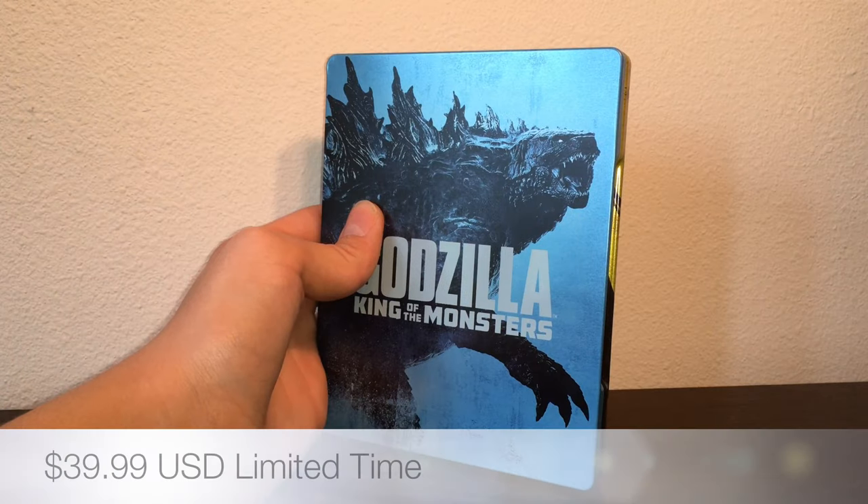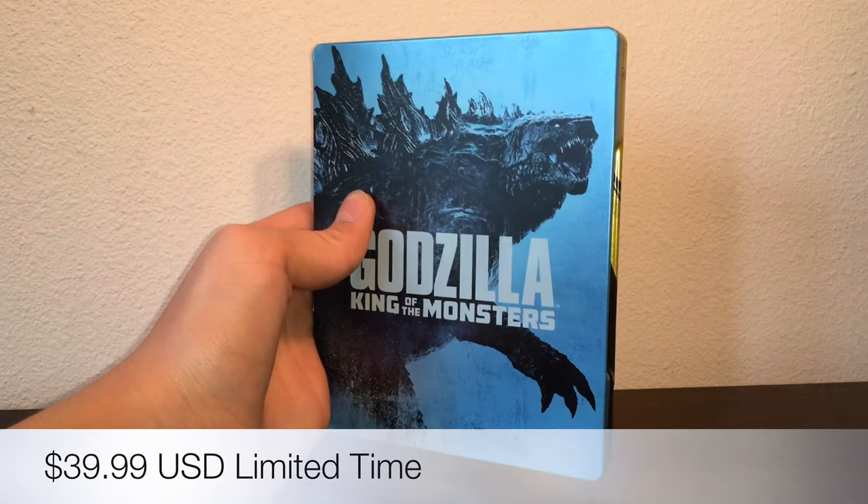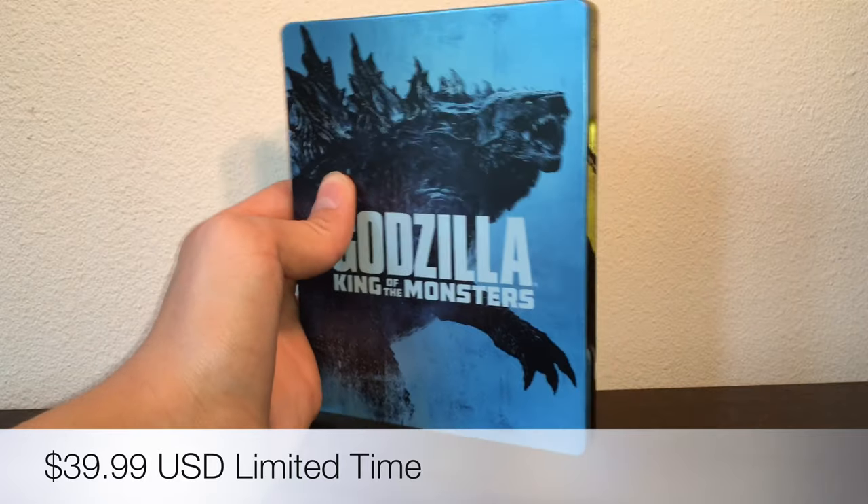Whenever I record stuff raw and I don't narrate over it later in post-production, I always mess up my lines and everything. I always thought it was ridiculous. I just wanted to get this reveal out really quick. Anyways, if you enjoyed this unboxing, please like, comment, subscribe, and stay tuned for the next Antoniozilla video.